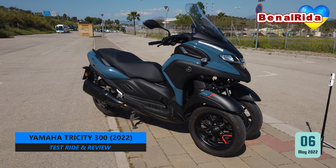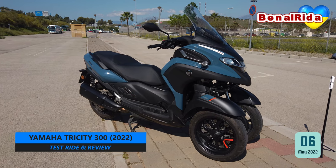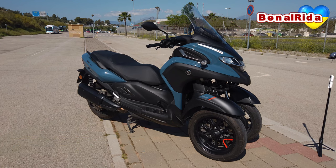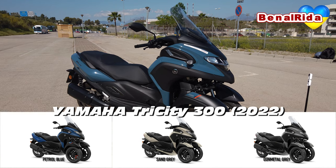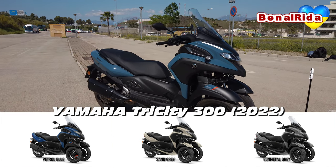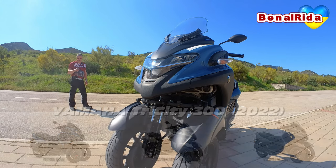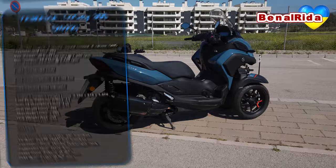Today we're testing out the Yamaha Tri-City 300 2022 model year. Not much different to the 2021. The only difference is the colors. In this year they have changed nothing, so I'm not going to spend too much time on it.